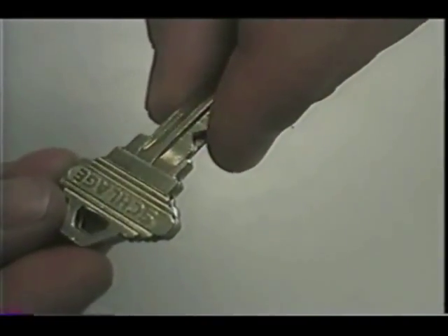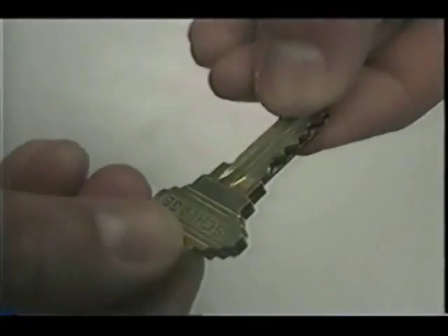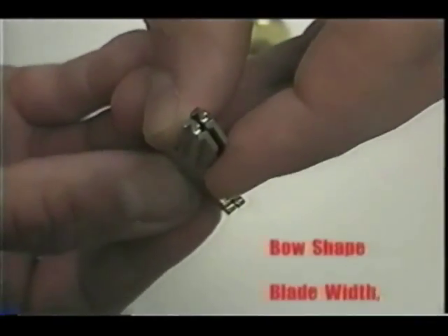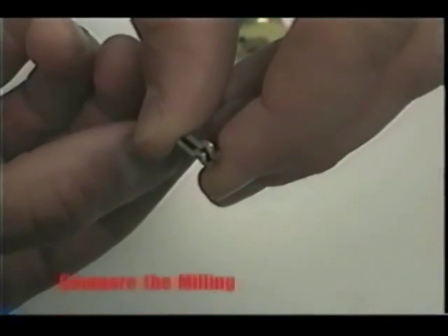As a final check, hold the keys together and compare the end views. Make sure that the keys are aligned at the shoulder before comparing them. Check the milling of both keys to make sure they are identical — small differences become important on this scale. To summarize: compare the keys by bow shape, blade width, blade length, and tip shape. Then as a final check, look at both keys from the end and compare the milling for shape and size.